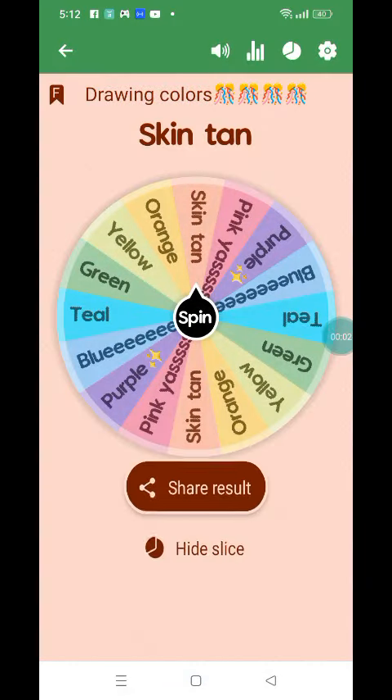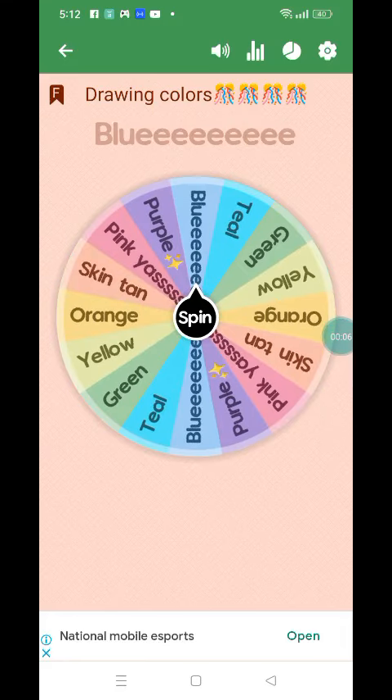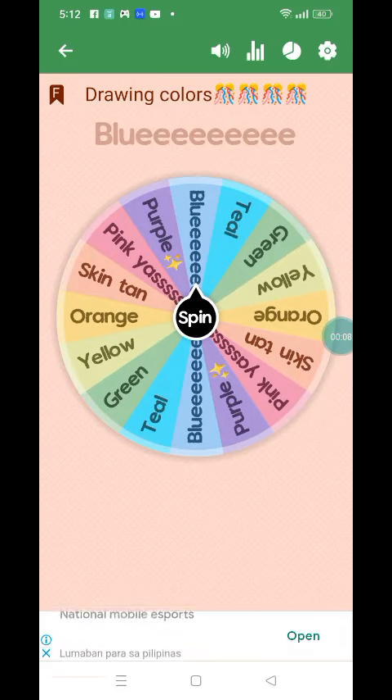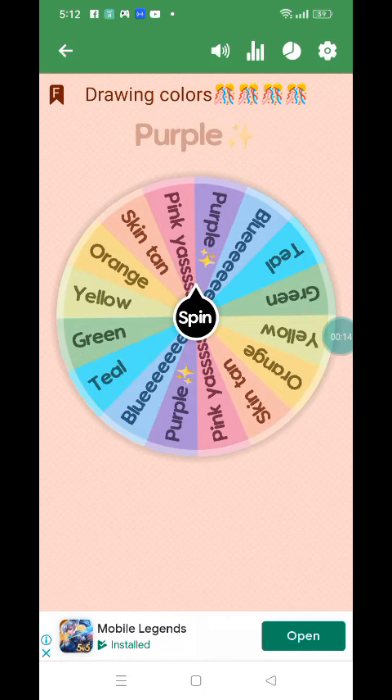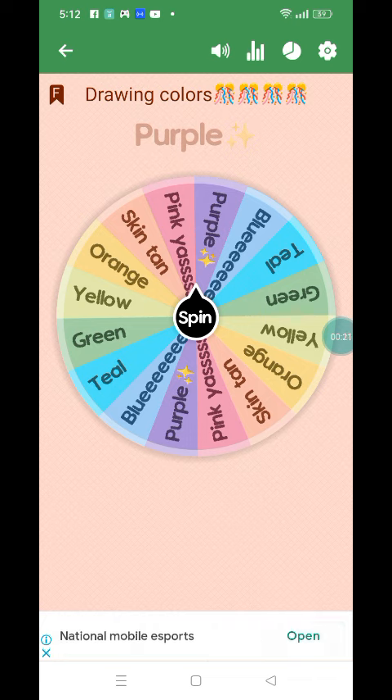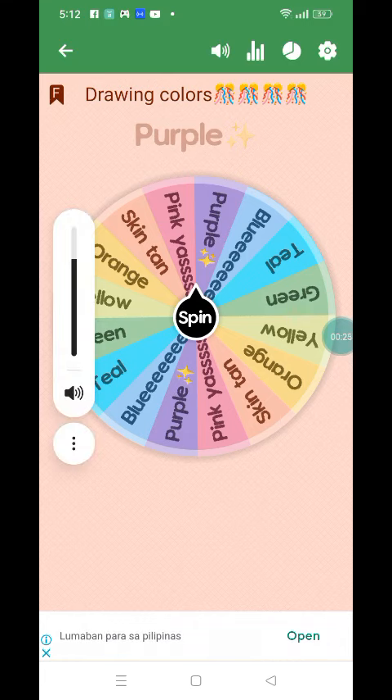Hey guys, we're going to play a game called Drawing Colors. I'm going to color what I'm going to color, so I'm going to pick what I will draw, and I will pick this one.